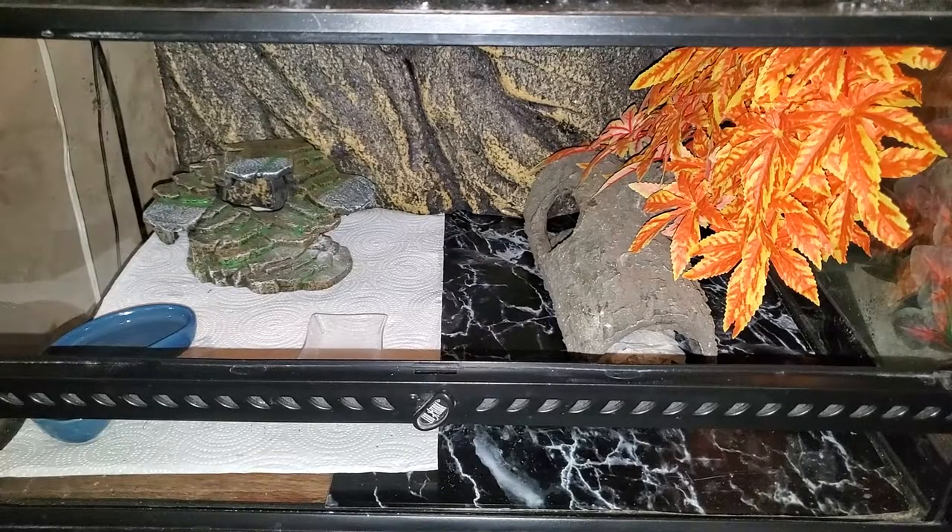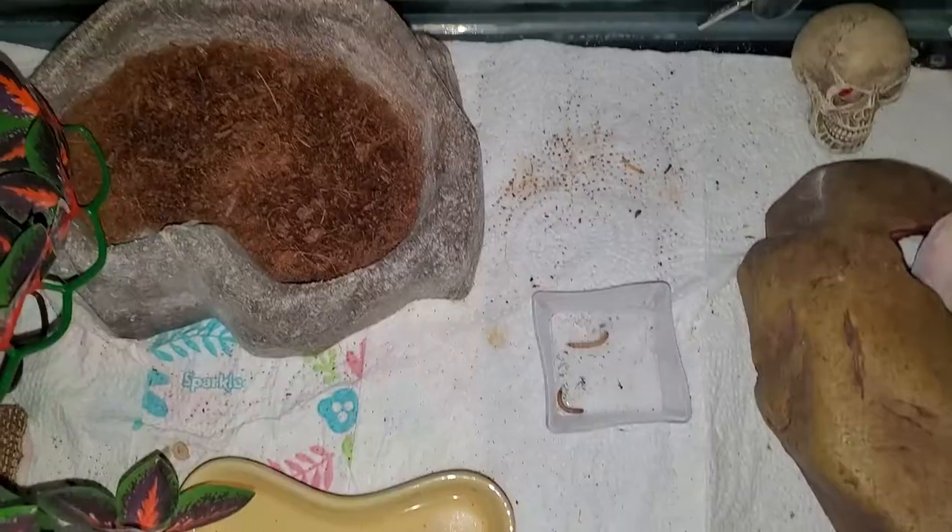First, let's take a look at how it was before the cleaning. And now — that's a whole lot better. Let's start off by changing out the paper towels.